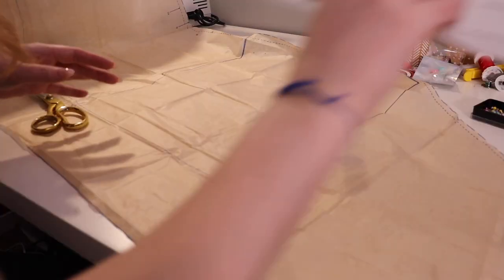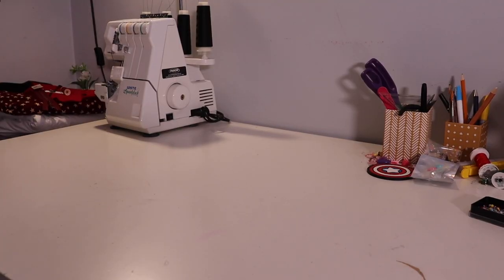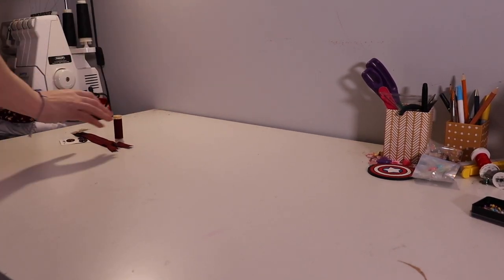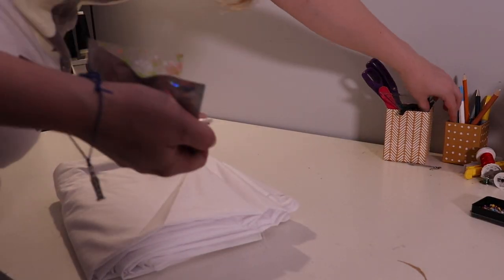I check things off as I go, and that's why I make sure I don't miss anything — so I never, ever have a skipped fabric piece. I knew I was going to need a lot of space. I did this for the first time ever: I cleaned off my desk so I could lay my fabric across the entire thing. I just need a cutting table, but whatever.